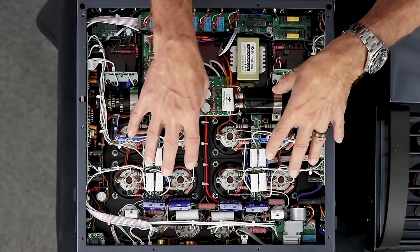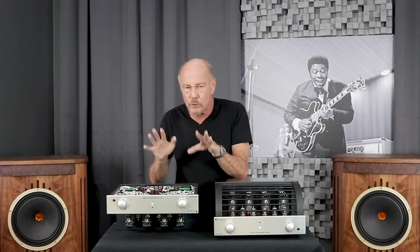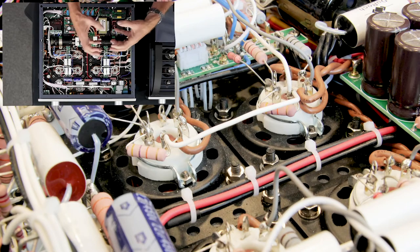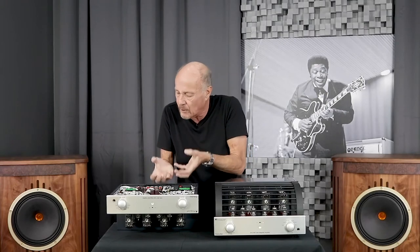Notice the pink resistors in the signal path — those are Takman resistors. Takman is an audiophile-grade resistor made in Japan. They are literally custom-ordered, made to order, and known for their low noise and linearity. The tube sockets are bolted into place — they're ceramic and fully ventilated because you want to make sure all that heat gets out of the chassis. So again, it's built to last a lifetime.